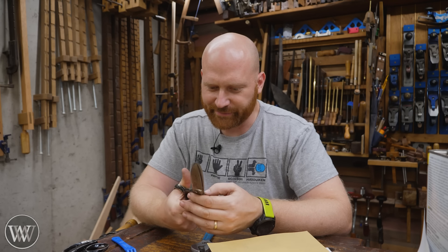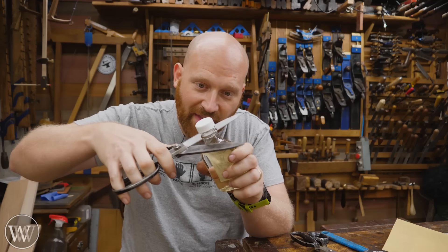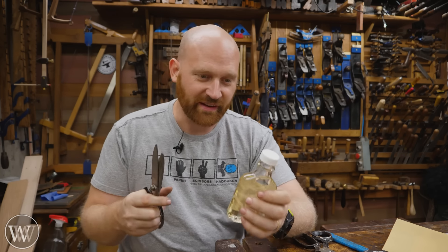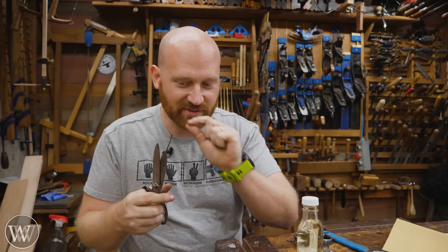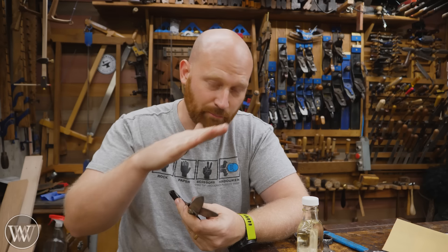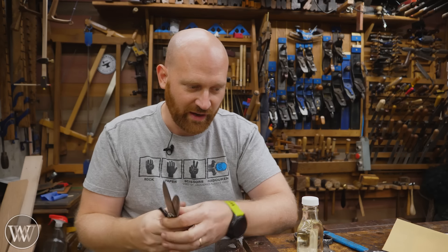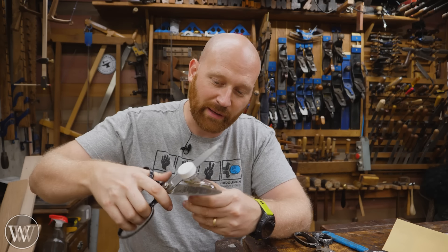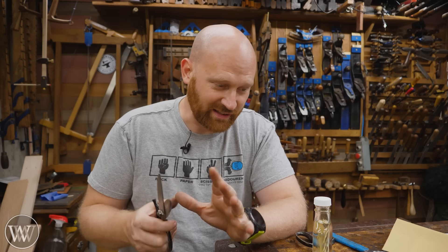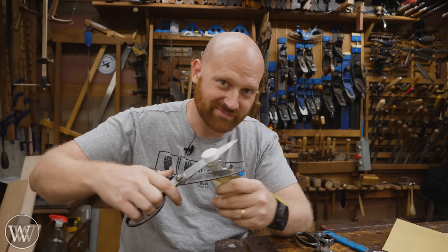Whoever told you that didn't know what they were talking about. Number three: you can sharpen them on the neck of a glass bottle. And honestly, there's a little bit of truth to this — yes, you can actually make them slightly sharper. You're not actually sharpening them as in removing steel, but you are burnishing them, which is moving the steel on the surface rather than grinding it off. So yeah, you can do a little bit by burnishing them on the neck of a glass bottle. It won't do as much work, so if the scissors are really dull it's not going to help, but if you're just maintaining them, that's actually not a bad idea.